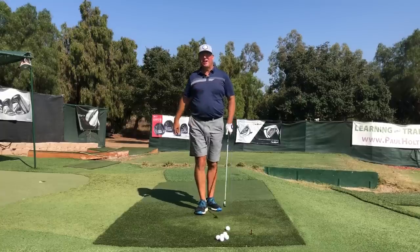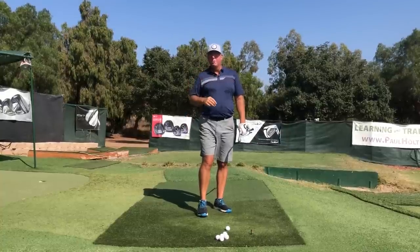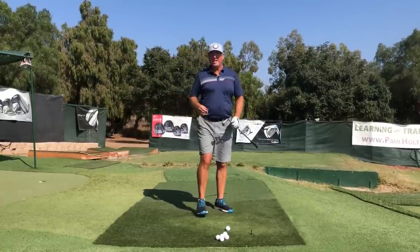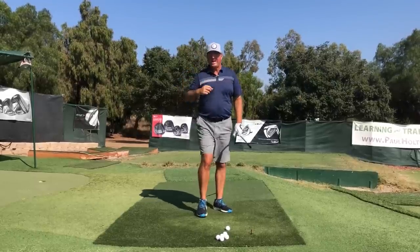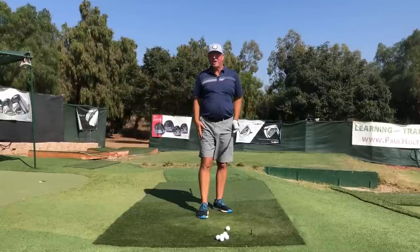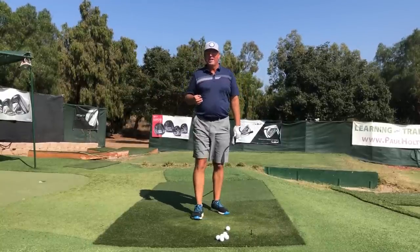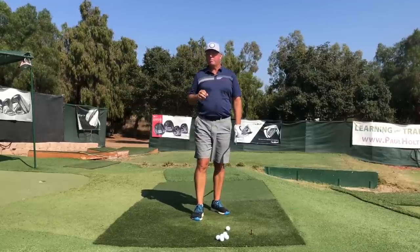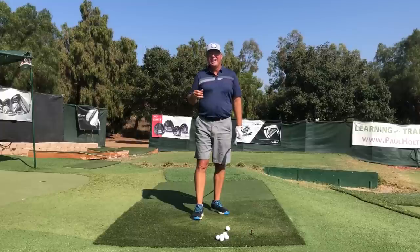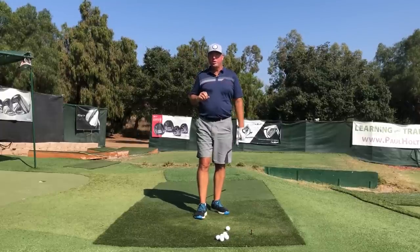Hey, this is T from HitItLonger.com. I'm on a journey to hit it not just longer off the tee, but really straight too, because hitting the ball long and straight and dominating golf courses is just a hell of a lot of fun. If you're with me on a similar journey, I hope you'll subscribe, hit the bell notifications, like this video at the end — but only if you liked it — and leave a comment below if you have any questions.